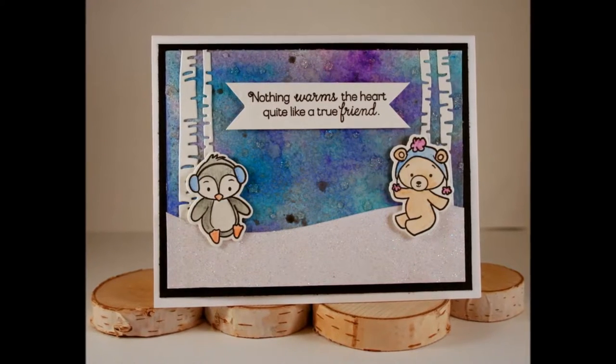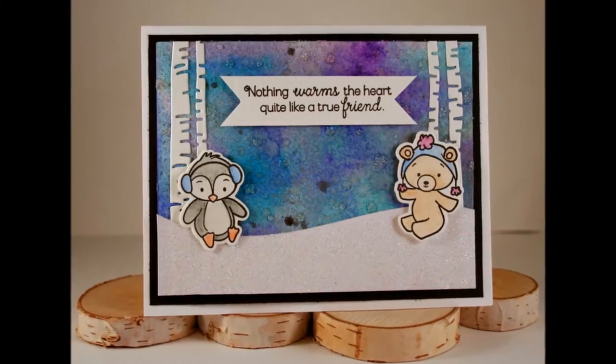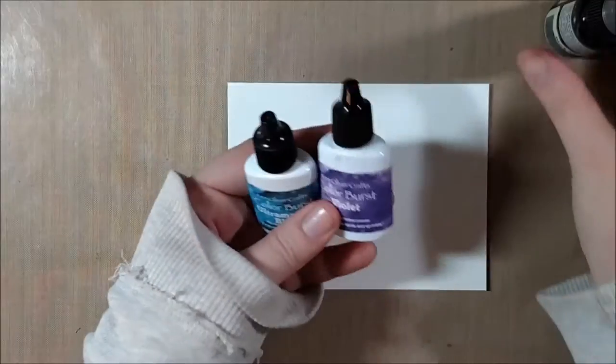Hello crafty friends, it's Jess from JessCrafts.com and today I'm here with my card video for Tupelo Designs LLC. I'm going to be using some of the supplies that I got in this month's design team package.